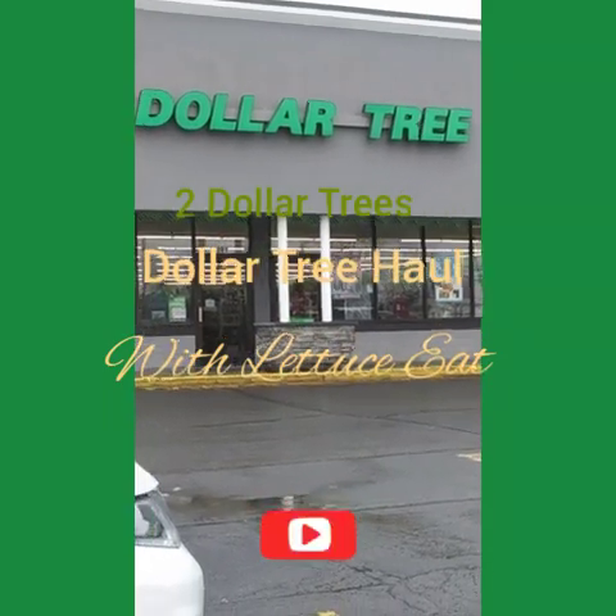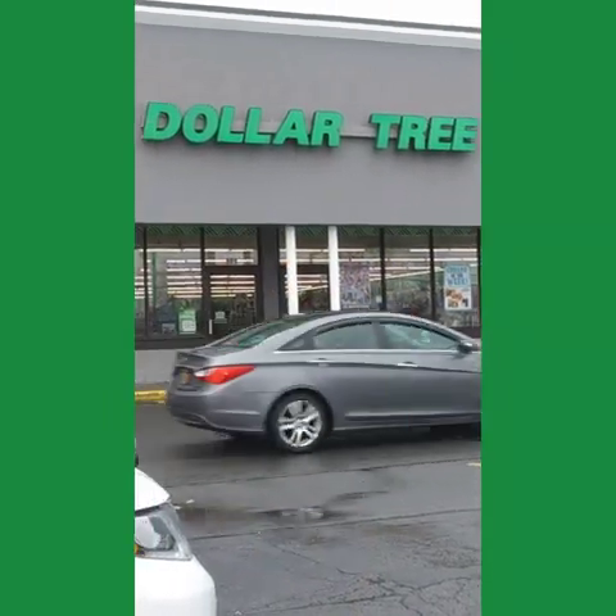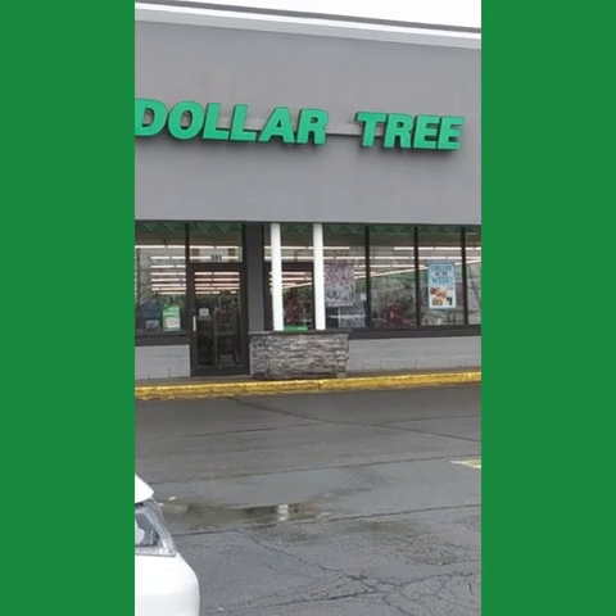I'm going to Dollar Tree and I'm going to go in and pick up some things I have on my list and do a little haul. Join me in my shopping. Come on in to Dollar Tree with me.